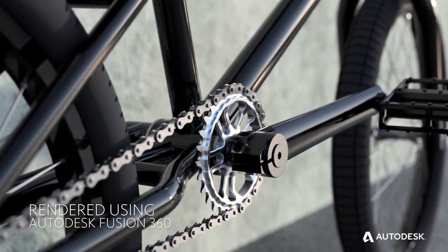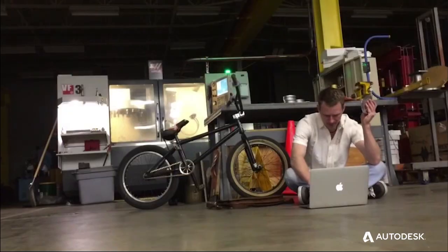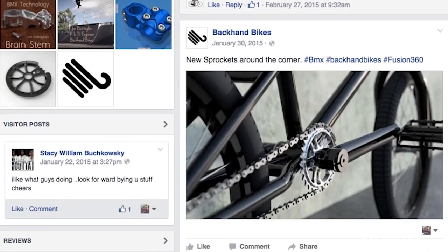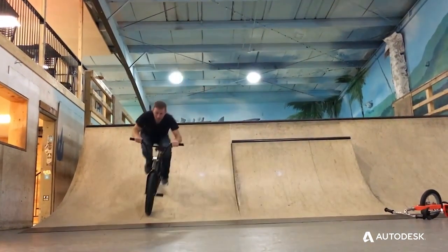Also being able to render photorealistic visualizations of what that part's actually going to look like when you're done with it — I can take that render, put it on social media, generate some interest, see what kind of products they like, what kind of products they don't like, put it on the website, put it on pre-sale, then use the exact same software to actually manufacture the part.